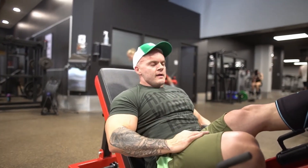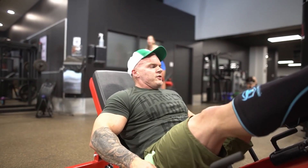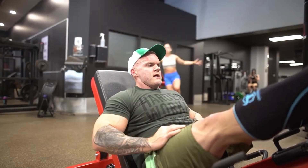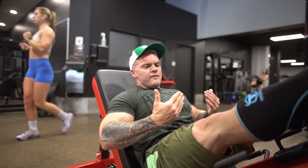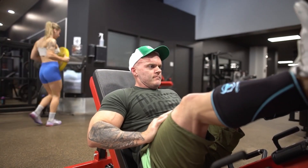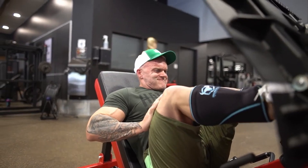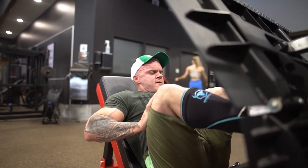For the leg press, I call it a dead leg leg press. What you're doing is a slow negative — you're going to let the weight right off, then you're going to explode it all the way through. So slow on the way down, let the weight off, explode.